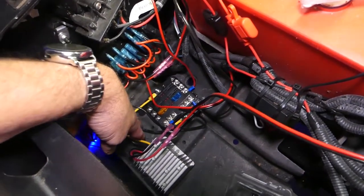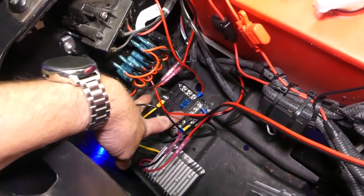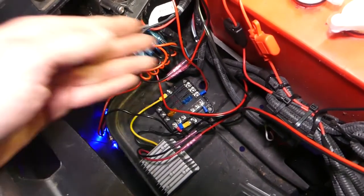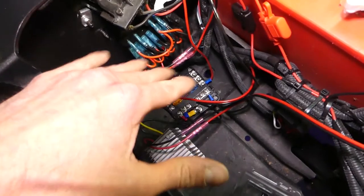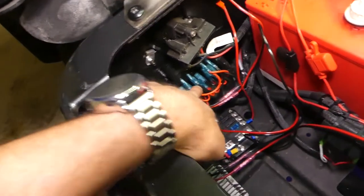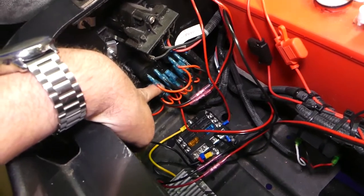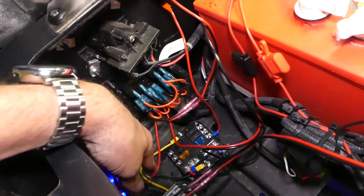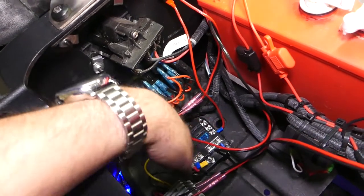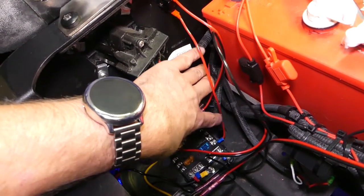Coming out of the transformer you have your yellow and black. What I did is I ran the yellow on the positive side and the black on the negative side into this fuse block. Then I have my extras coming out of that fuse block, because then you have the extra protection of a fuse in case you mess something up. Coming out of this fuse block is going to this switch box — it comes wired up like that. You're just plugging into the bottom, which has two plugs down there that put power to all of this.